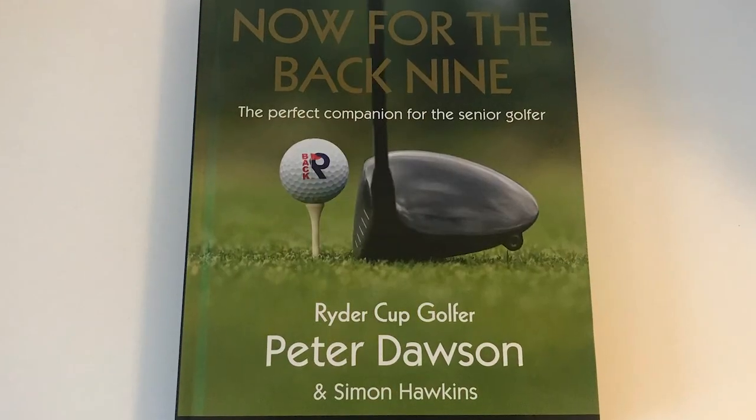Well, Peter, it's been absolutely fascinating spending some time with you today. We have filmed some tuition tips with Peter as well, so we'll be putting those on the YouTube channel — make sure you watch out for those. I thoroughly recommend getting this book. In terms of buying it, it's on Amazon, and there's also the website nowforthebacknine.co.uk where you can order it. Thanks so much for your time today, Peter. Guys, regardless of your skill set or your age, I think this book could really be useful for you. If you haven't subscribed to the channel, click the button and subscribe for loads more content like this, including some forthcoming videos with Peter himself.